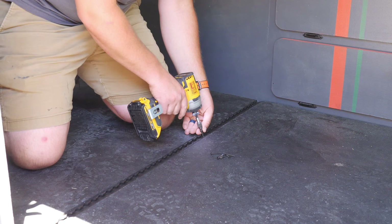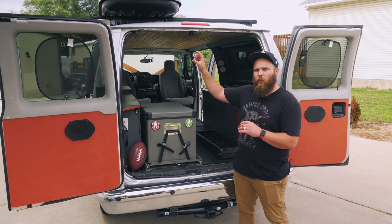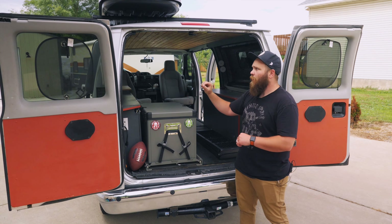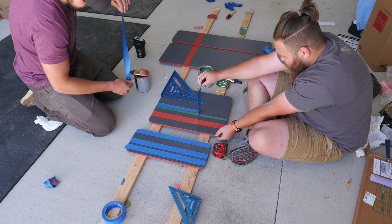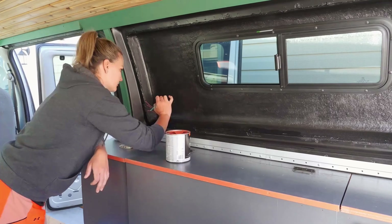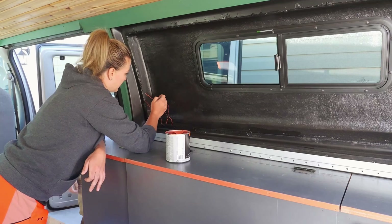After finishing the flooring, we trimmed out the rest of the van, touched it up where there were some holes from the seat belts, and then painted the whole thing. We went with a gray, orange, and green color scheme. We wanted to add a little bit of flair and painted a topographical map on the flares and on the shelf table for the power supply.